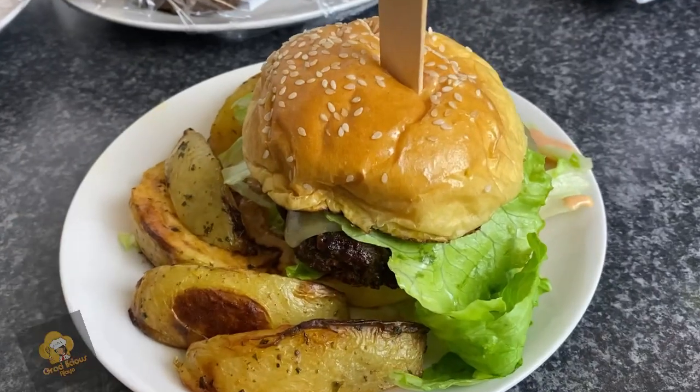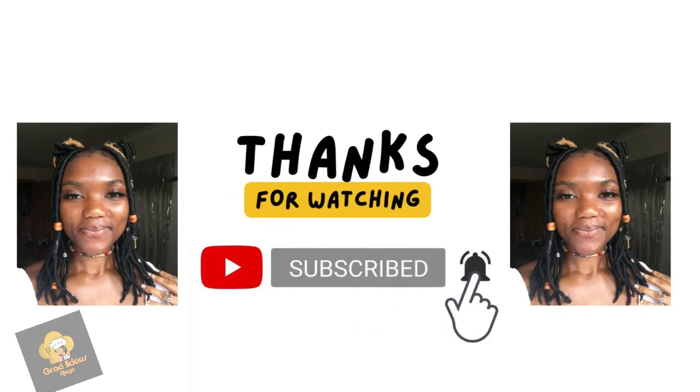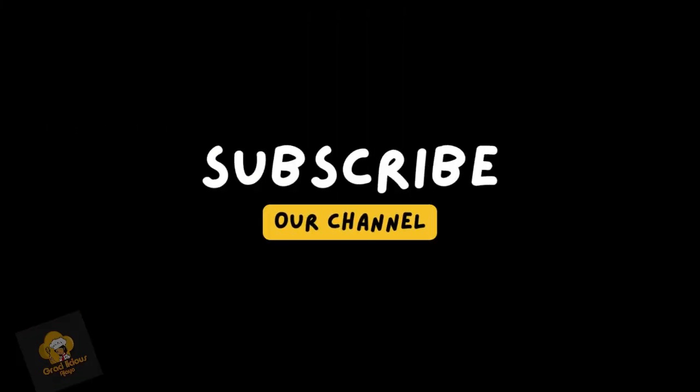I made another one for myself with a seeded burger bun — look at that! Thank you so much guys for watching, please subscribe, and until next time, bye!